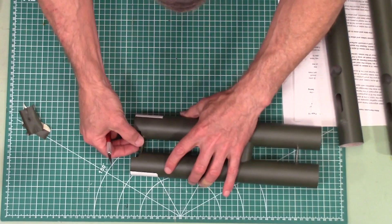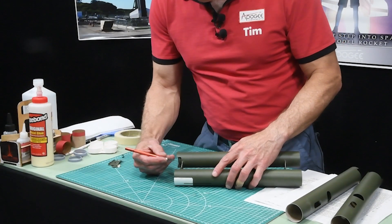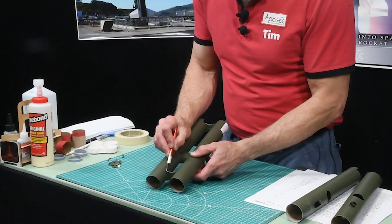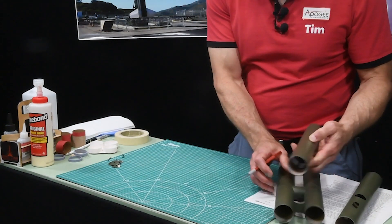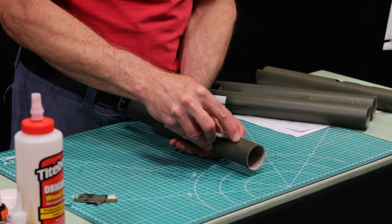There's also tape here, and again I'm going to scrape that paint off. And then there are B-tubes — we had to put tape over the little slots.